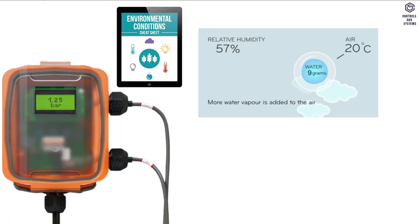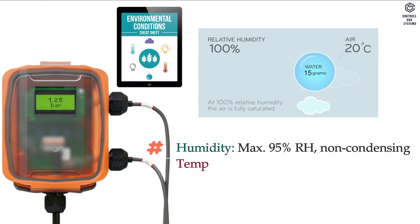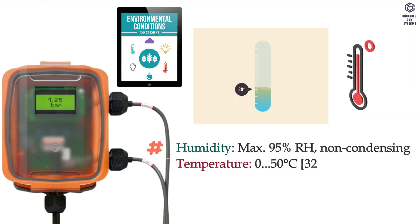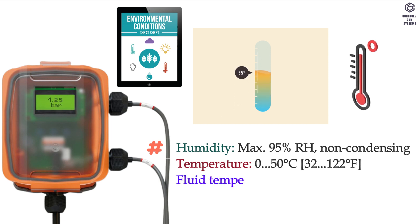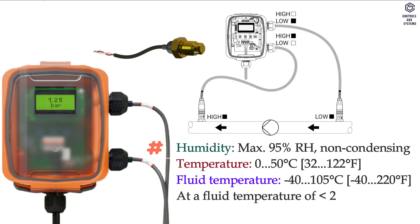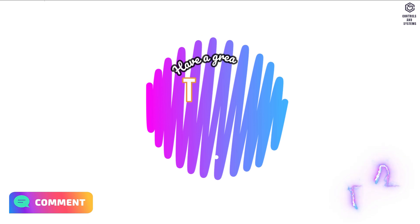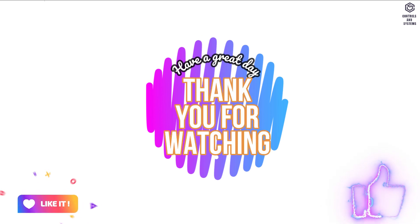Environmental conditions: humidity is maximum 95% RH non-condensing. Temperature is 0 to 50°C. Fluid temperature is minus 40 to 105°C. At a fluid temperature of less than 2°C, frost protection must be guaranteed. I hope this video is useful to you — thank you for watching, have a great day.